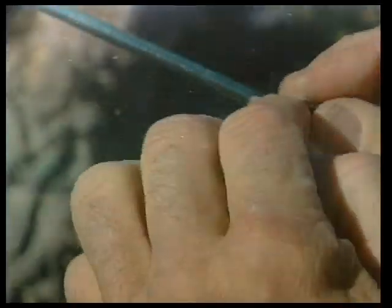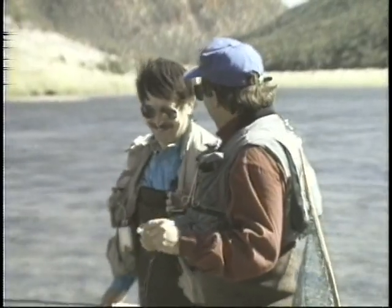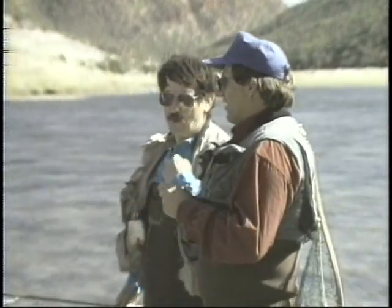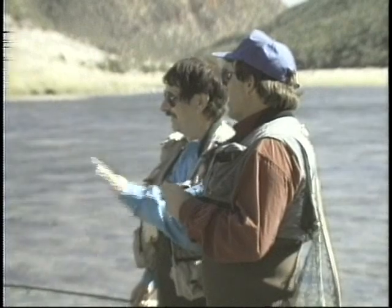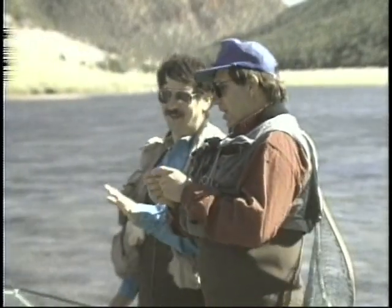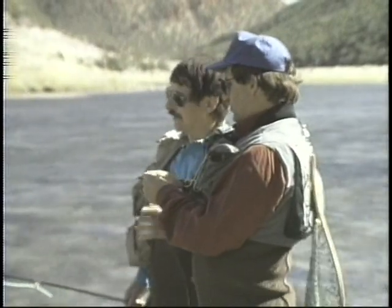Quick, a fish just came up, I want him. Wait a minute, relax. Wait a minute, if a trout rises, I own him. In your dream. No, every time. Give me a shot at him, that's all I want. Well, what are you going to use here? A short leg wiggler.